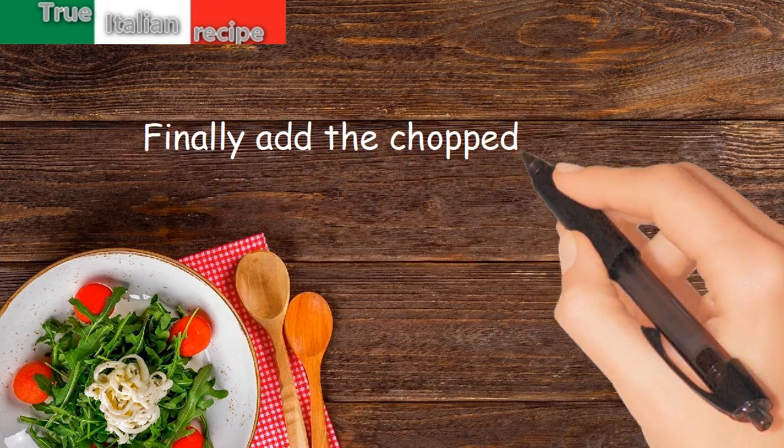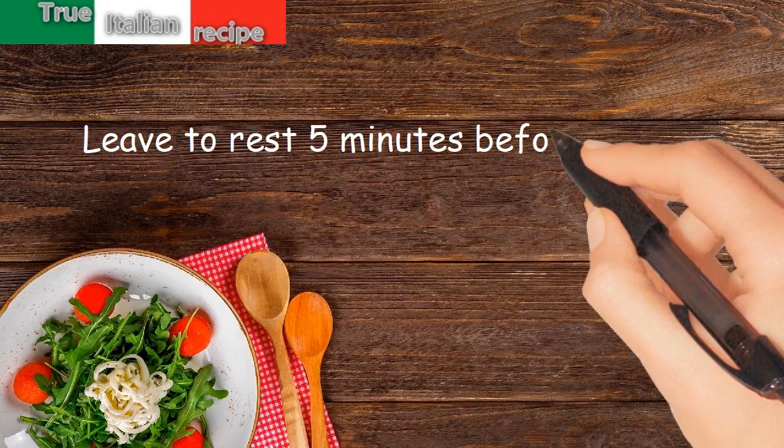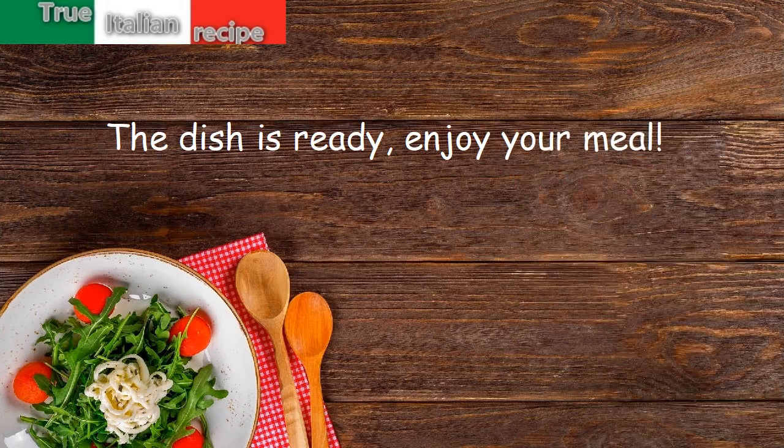Finally, add the chopped parsley and leave to rest five minutes before serving. The dish is ready — enjoy your meal!